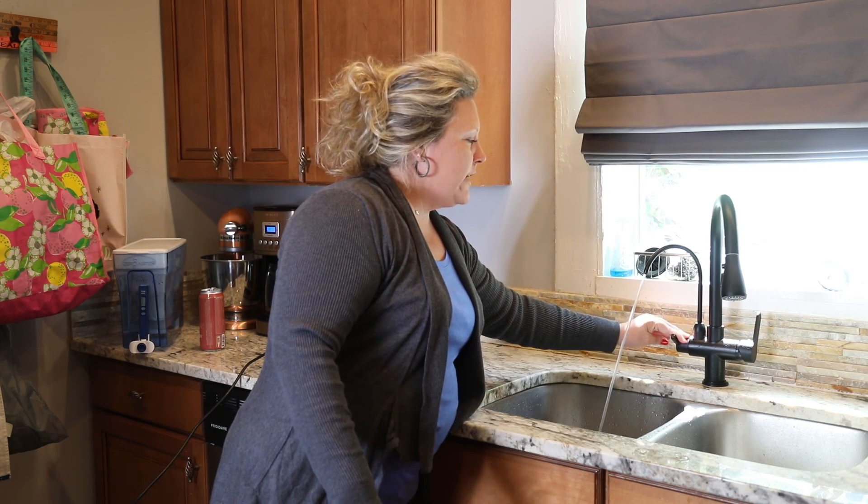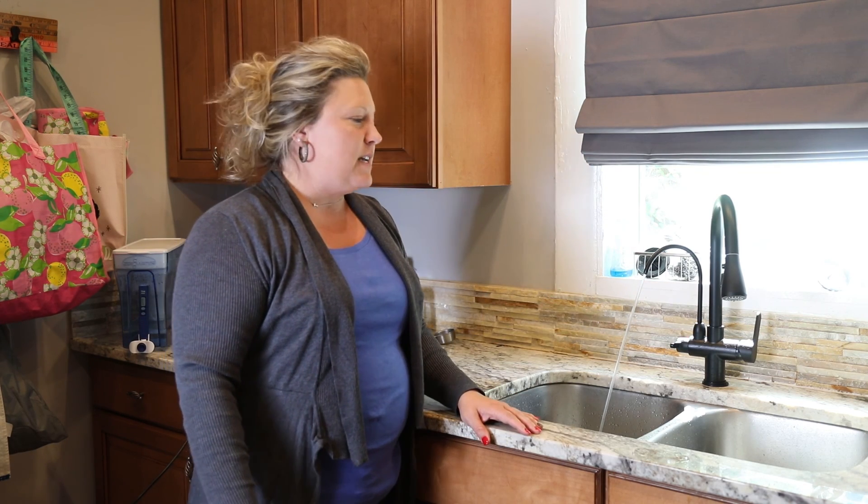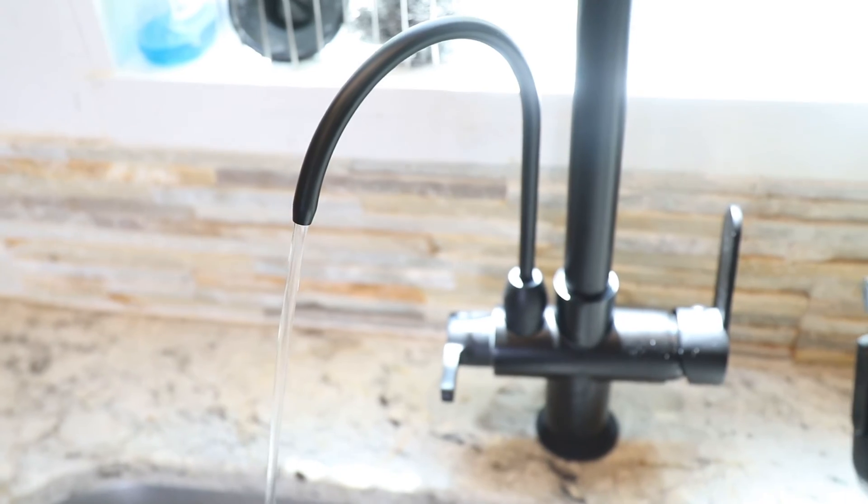I'll go ahead and let the system run completely out. I hope this video was helpful and we have our own filtered water now. Thank you.